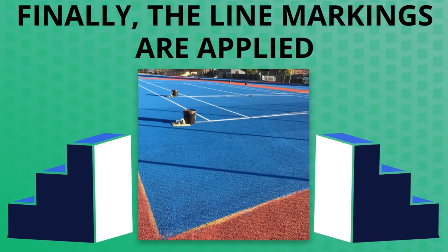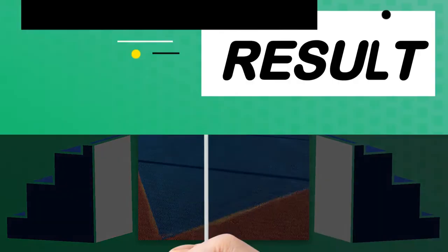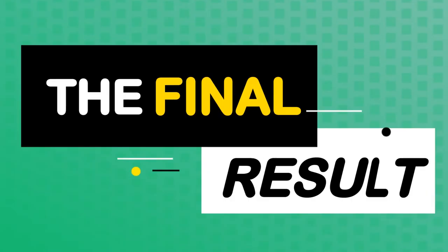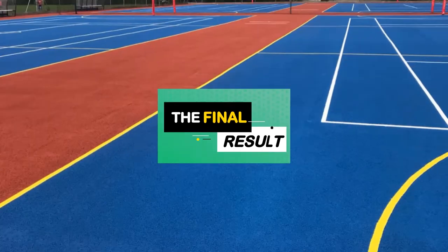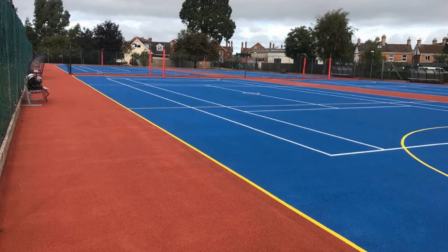Finally, the line markings are applied onto the new painting, and now here's the final result. As you can see, it looks like a completely transformed surface. Most of the time when these courts need repainting, they don't need resurfacing, so we can come over, do the repainting, and completely transform the use of your facility.